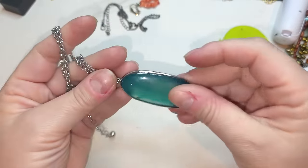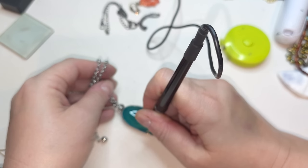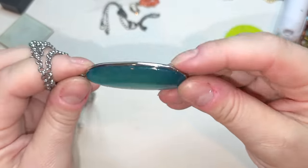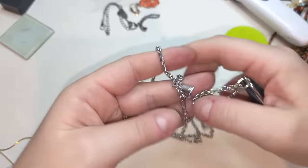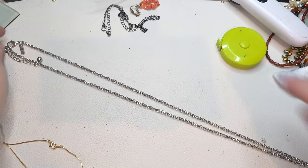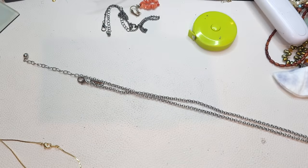Silver tone necklace with this... it's some type of cords, might be colored. It needs to be washed — it's a little yucky. The pendant is a greenish-bluish quartz, has some weight to it. The tag on this necklace says White House Black Market! White House Black Market, the chain is 34 inches, extender is three inches.